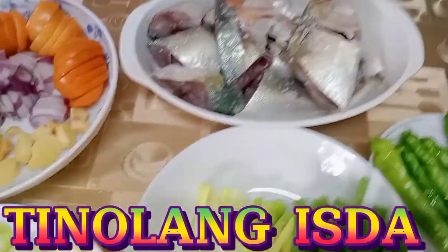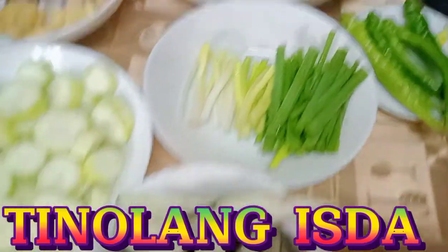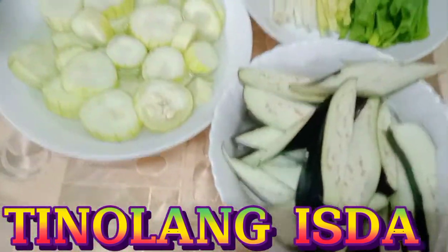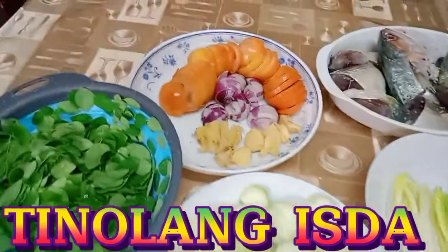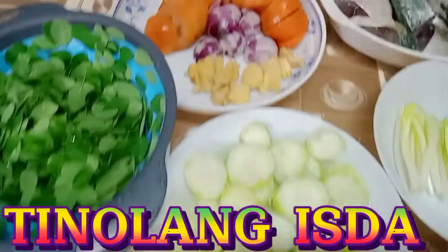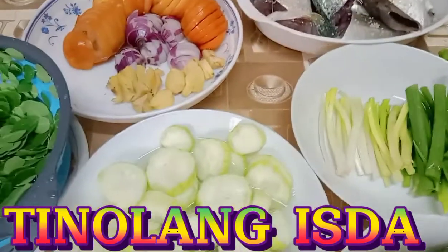So yan guys, ipapakita ko sa inyo ang aking pagluluto ng tinula. Masustansya kasi, meron siyang malunggay. At yan guys, ganito ang luto dito. Wala ang mantika kasi ayaw ng nanay ko. Pati tatay ko ayaw ng mga prito. So yun guys, punta na ako dun sa kitchen at titignan nyo ang aking pagluluto.